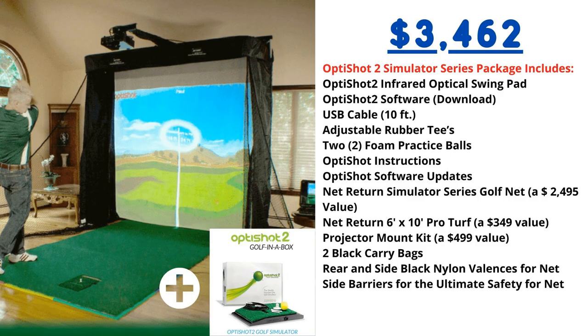Finally, let's check out the OptiShot 2 Simulator Series package from Shop Indoor Golf. This package pairs the OptiShot 2 with the Net Return Simulator Series net for the ultimate golf setup in your house for under five grand. The package includes the infrared optical swing pad, software download, adjustable rubber tees, two foam practice balls, the Net Return Simulator Series golf net, Net Return Pro Turf, projector mount kit, two black carry bags, and side barriers. The Simulator Series package is on sale right now for $3,642, down from five thousand dollars.